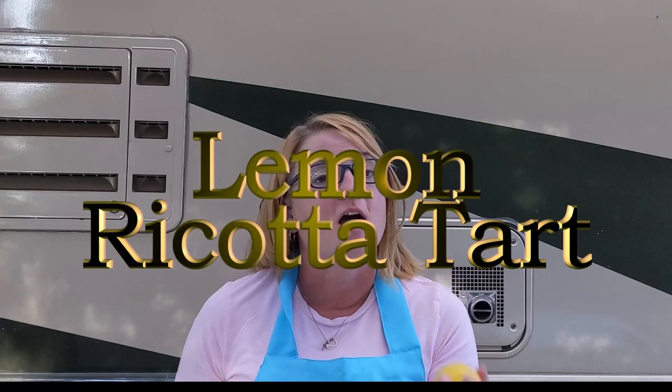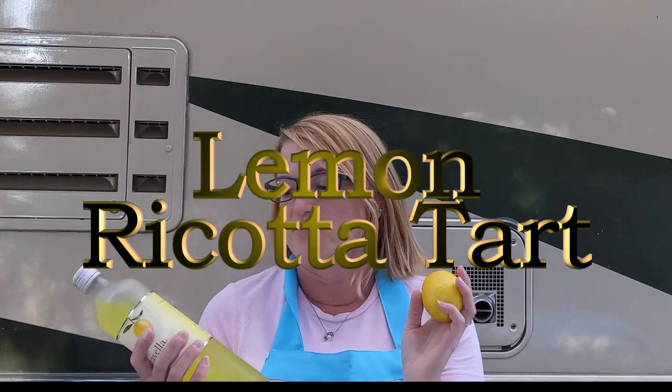Hi there, I'm Cast Iron Katie. And in this video, it's another requested Italian recipe. I am going to make lemon ricotta tart. So let's get started.